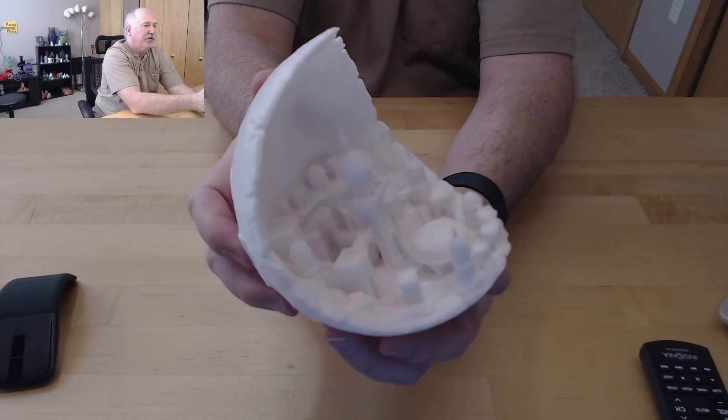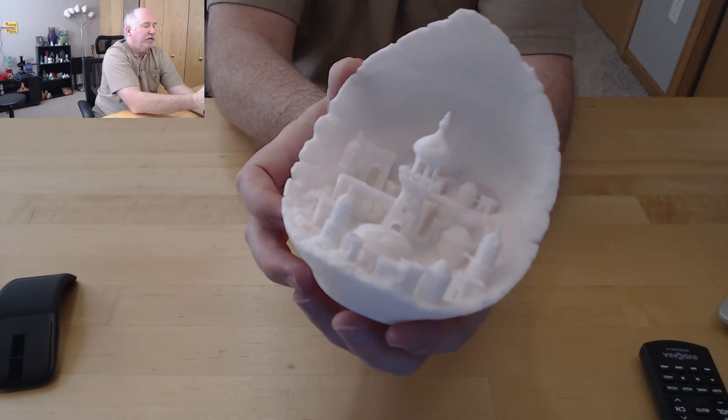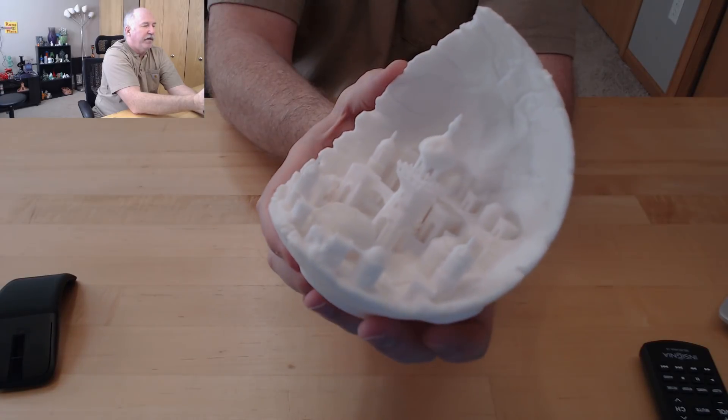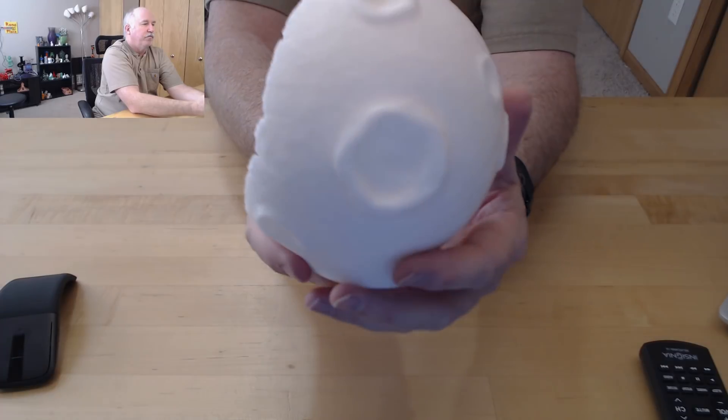Nearest actually pointed it out and I ended up buying it. It worked really, really well. It's a gorgeous print — it really is nice.